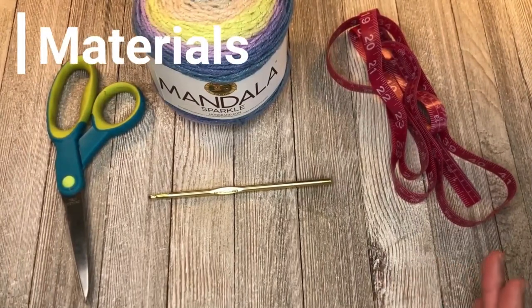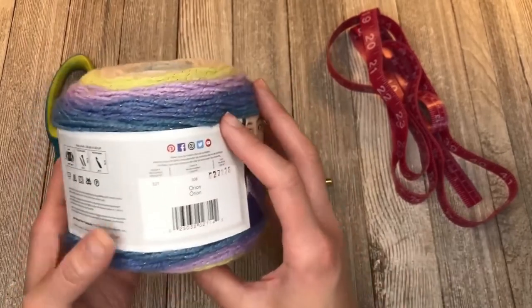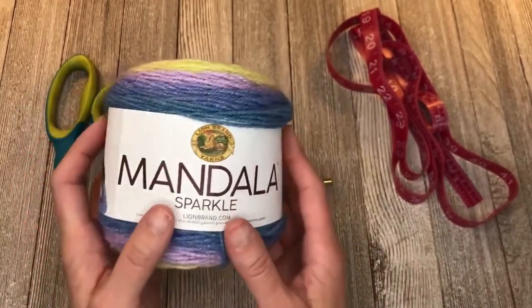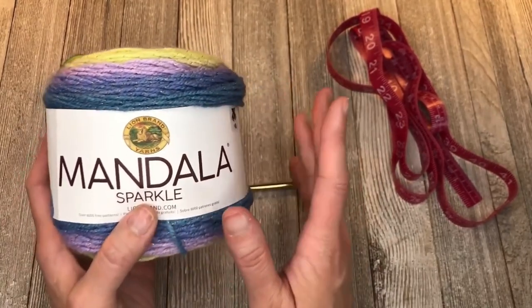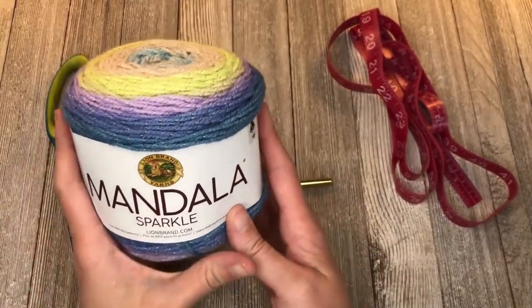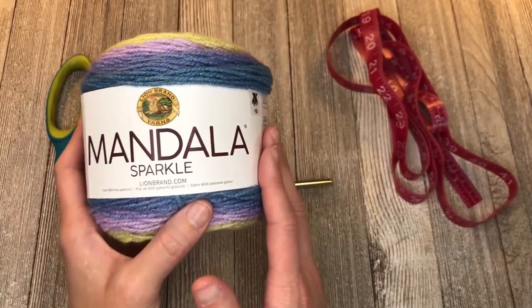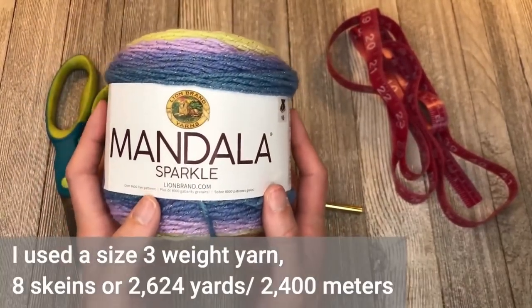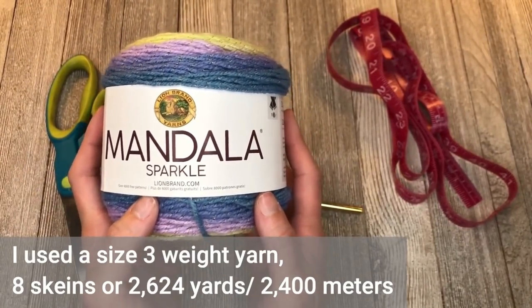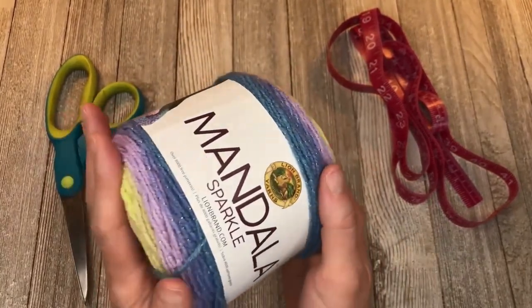Let's dive into the materials you're going to need to make this blanket. For the crib size blanket I chose to use Lion Brand Mandela Sparkle in the color Orion. If you want to use the exact same yarn, I put a link in the notes section below under materials. You can use really any yarn you want for this pattern, as long as it's not textured. This was a size 3 yarn. I used 8 skeins, or a total of 2,624 yards — that's 2,400 meters of yarn.